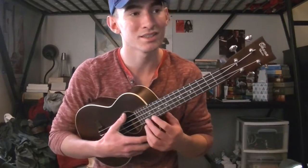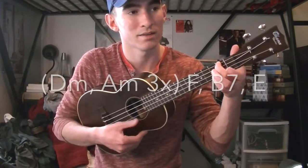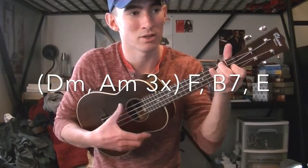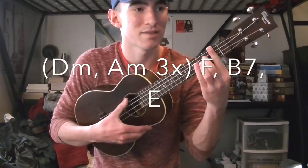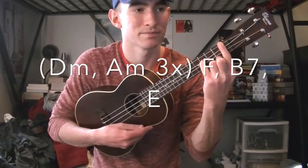Then we go into the 'He's got 75 golden camels' section, and it's going to be a D minor to an A minor — you do that back and forth three times — and then you go to an F, a B7, and an E.